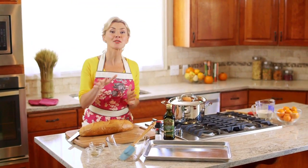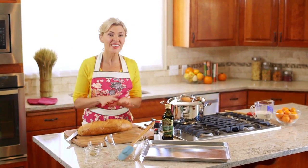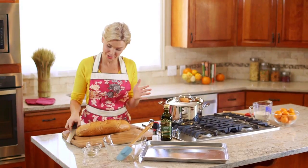While this is simmering with the lid half on, we're going to go make our homemade croutons. Once you try these homemade croutons, I promise you're never going to go back — and they're so simple, this is a five-ingredient recipe.